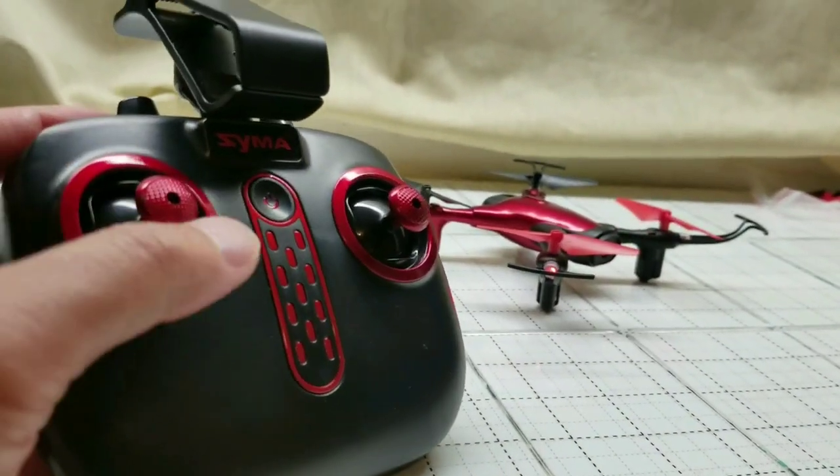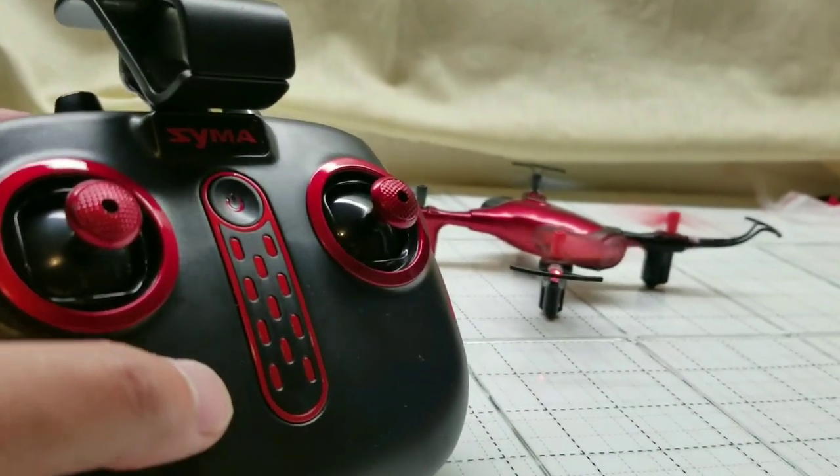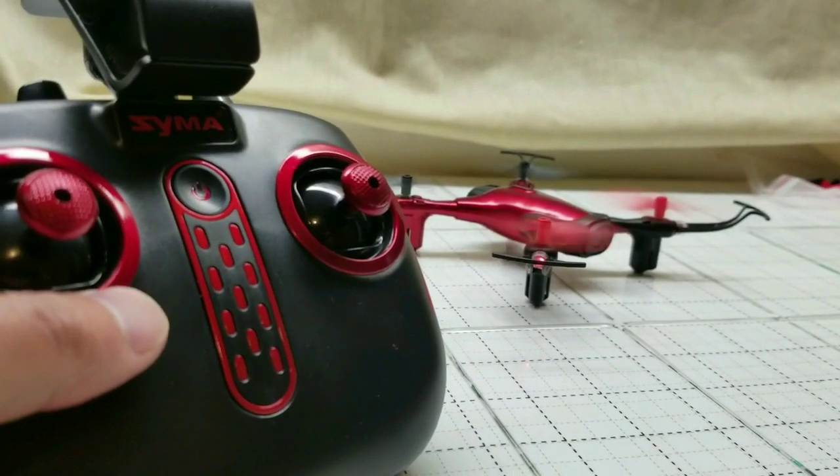You can also power this thing off by hitting the throttle down, or power it up by hitting the throttle up, and it just sits in ready mode like that. Pretty neat and pretty simple to use too.